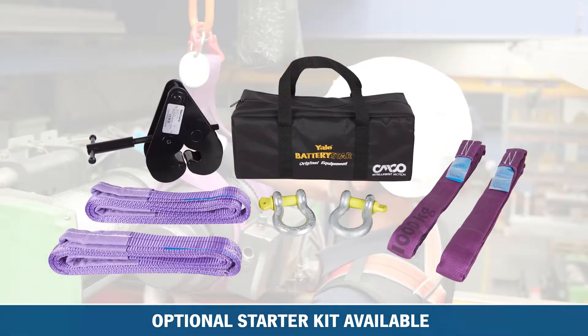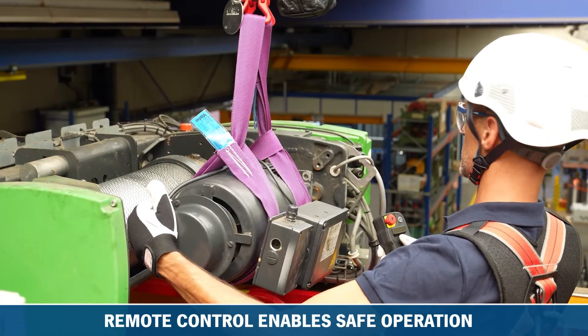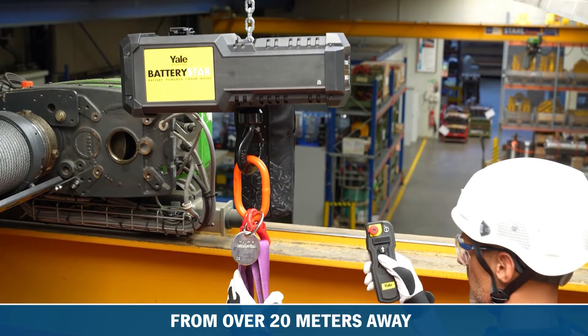With the optional starter kit, you have everything you need to get started immediately and work efficiently. With the wireless remote control, the BatteryStar can be operated safely from up to 20m away, depending on ambient conditions.